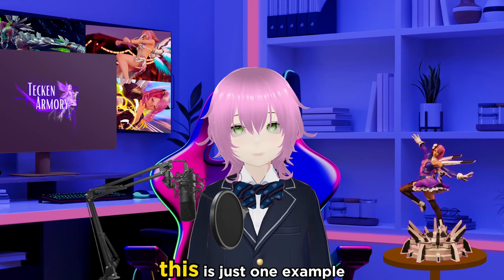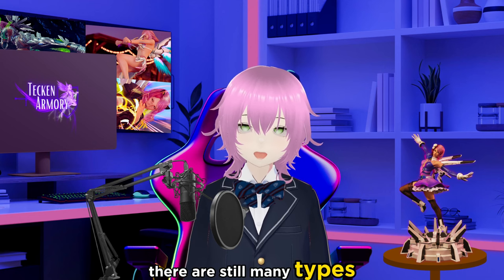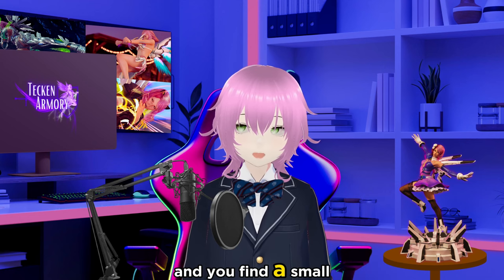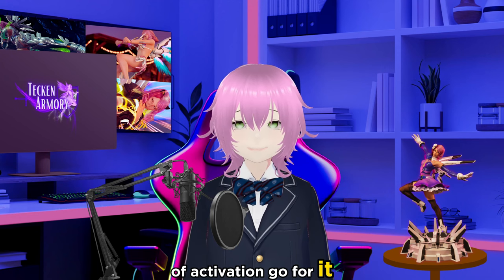Obviously, this is just one example of when to use a Power Crush. There are still many types of situations where you may use your Power Crush successfully. For example, if you are being pressured and you find a small window allowing for 7 frames of activation, go for it.